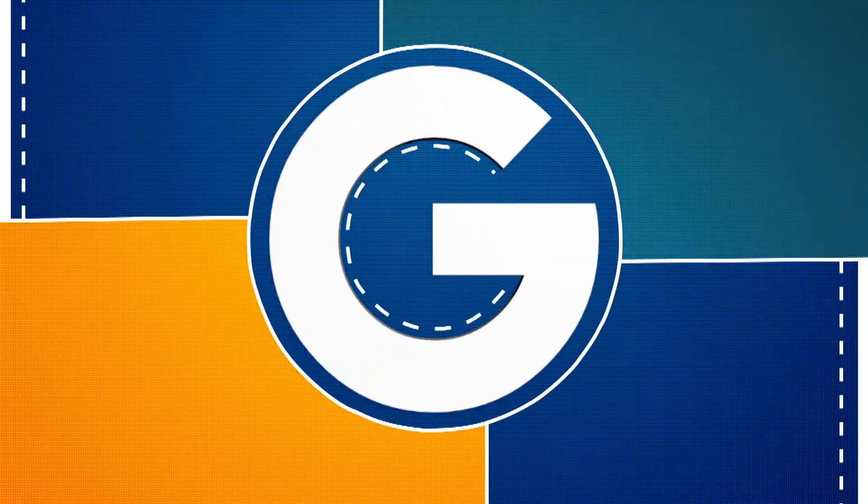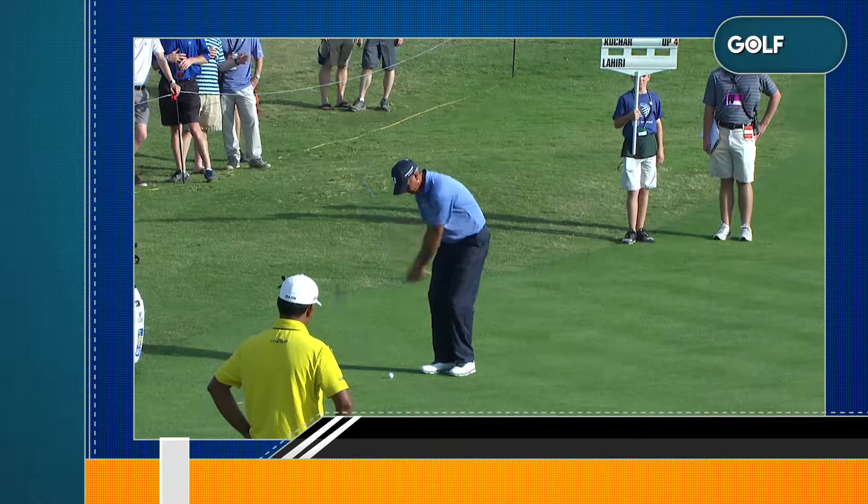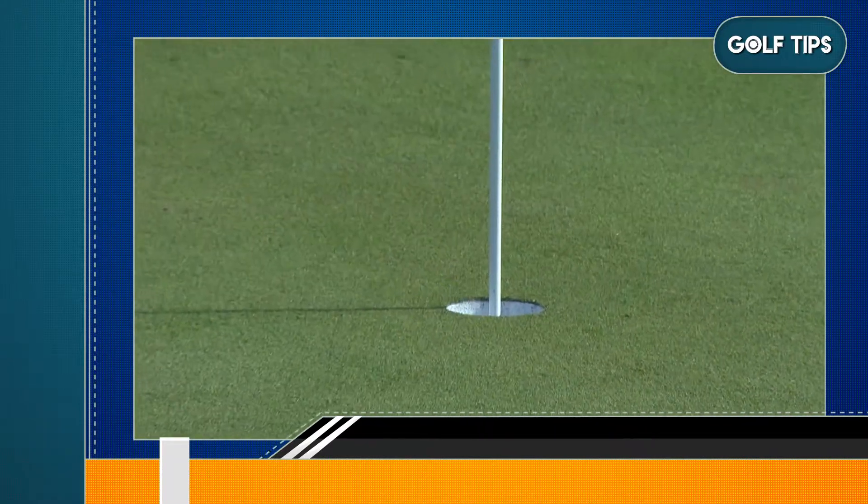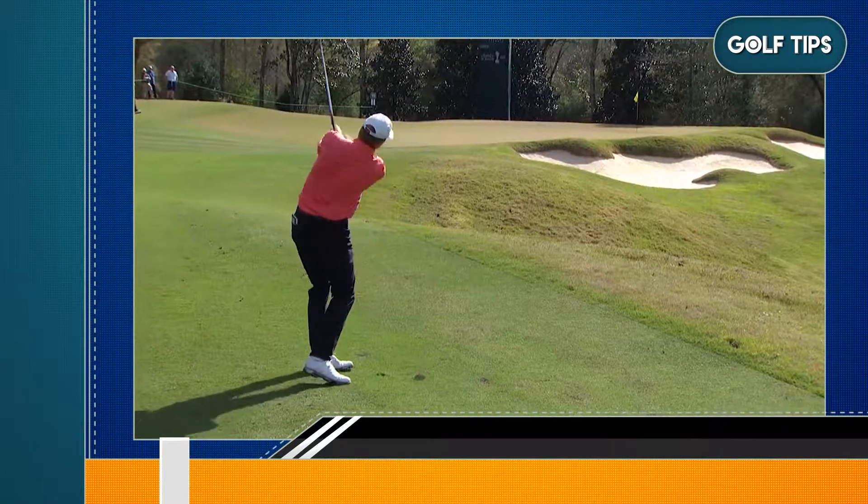The pitch of 40-70 km is very important in the range of golf. Steve Stricker is a person for whom the 40-70 km pitch is very important.